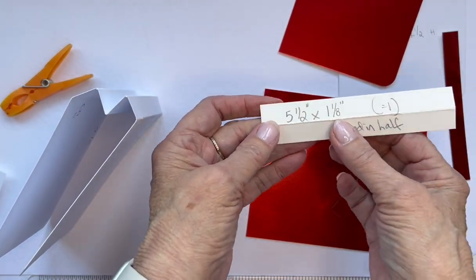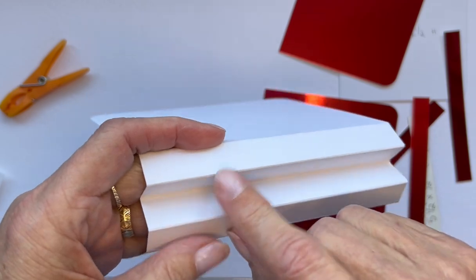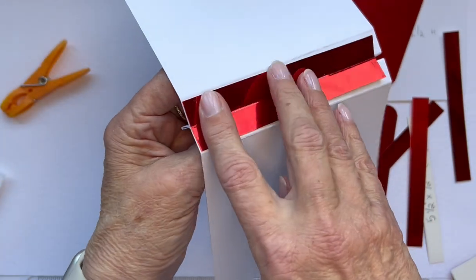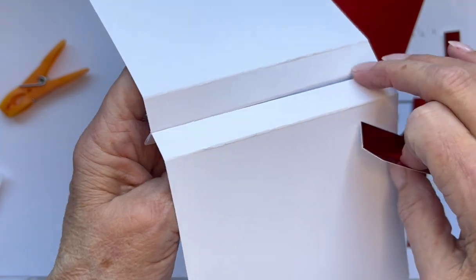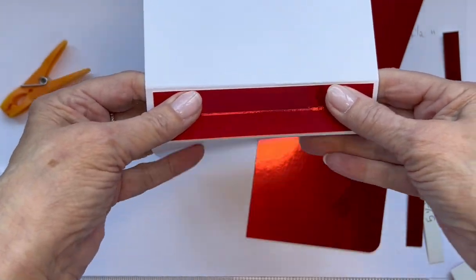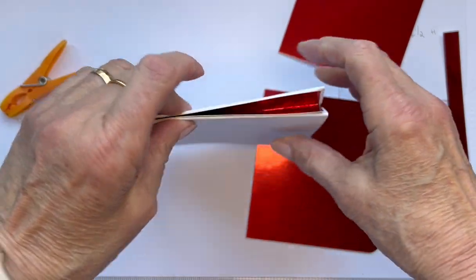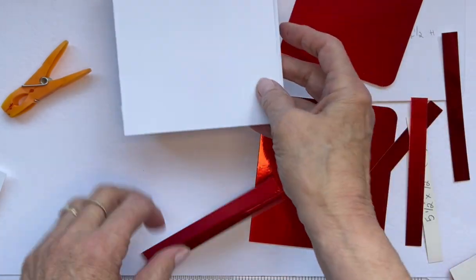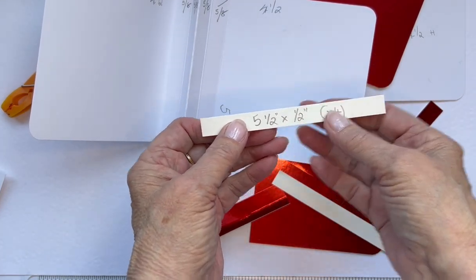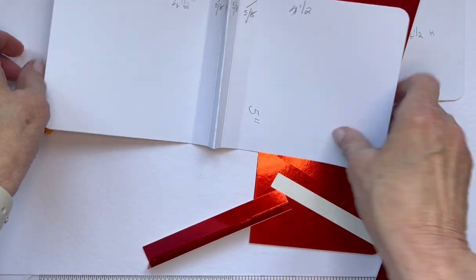There is a small piece — five and a half by one eighth — scored in half and folded over. This goes across the center crease because even when glued it will still have a crease there. This just strengthens the outside a little bit. You score it so it will sit there when it goes in. Then the little ones for the five eighths sections are all five and a half by half an inch — you need four of them, one for each, because that is for your centerpiece.